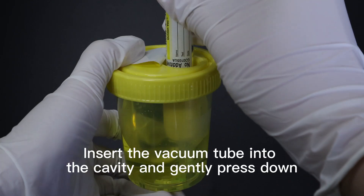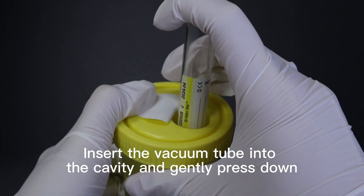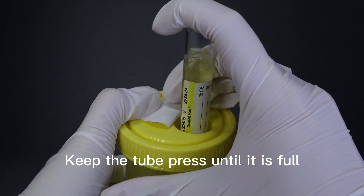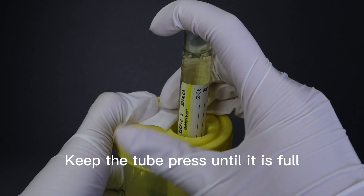Insert the vacuum tube into the cavity and gently press down. The needle will puncture into the tube. Keep the tube pressed until it is full.